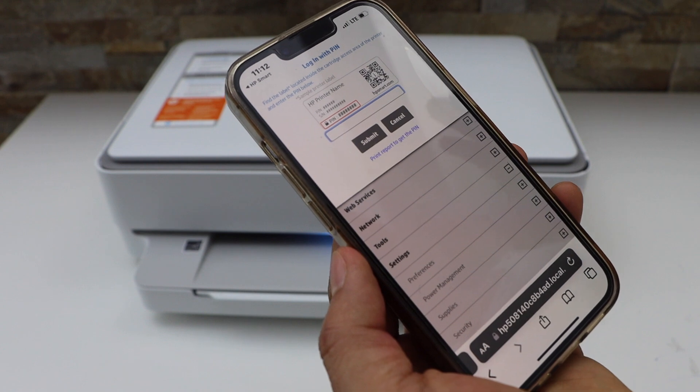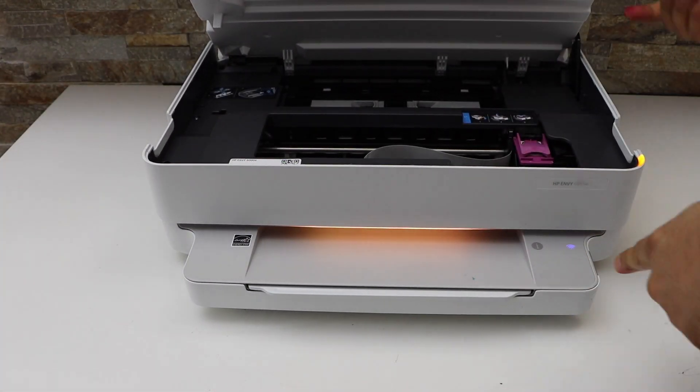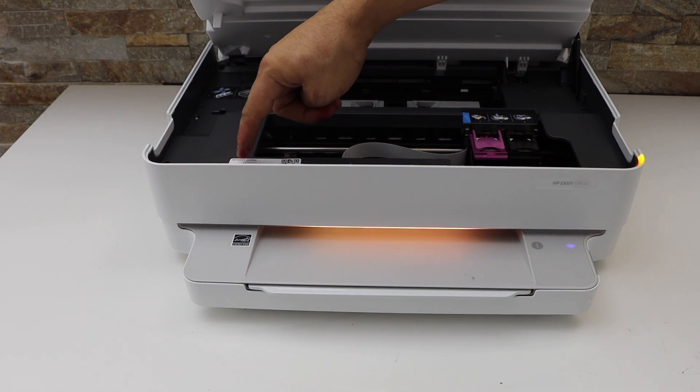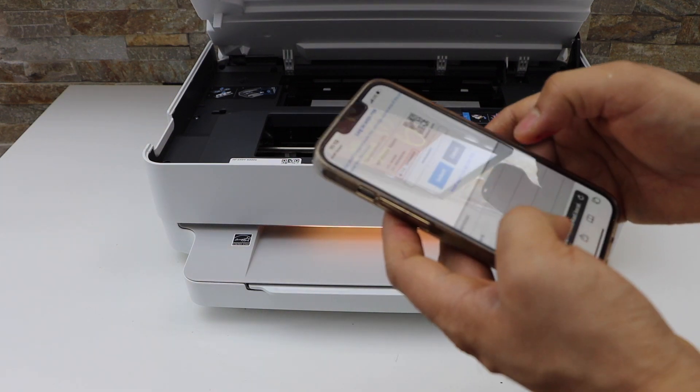It will ask you to enter the printer PIN. Open the ink chamber — there is a sticker inside that also displays the PIN. Enter the PIN next to the lock sign and click Submit.